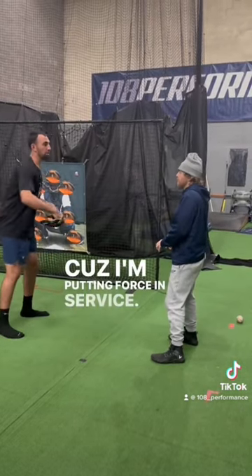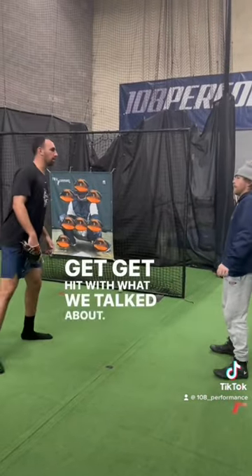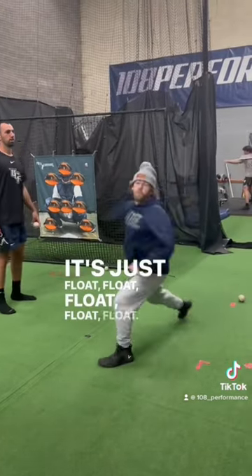Does that make sense? Because if I'm putting force in early, at the end of the day, the bypass is just going to hit what we talked about. So then how late can I put force? Float, float, float, and then let it ride.